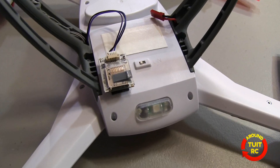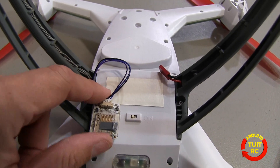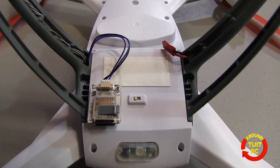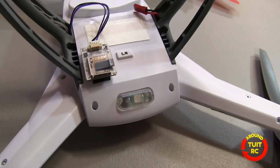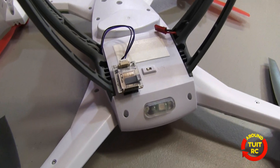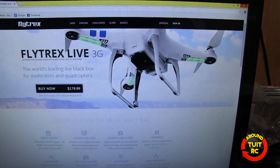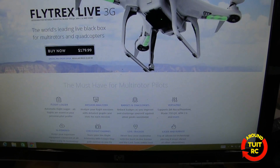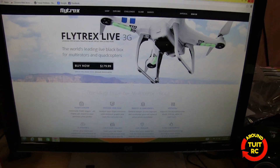Now to the meat and potatoes of what this actually does. It's connected to the GPS electronics inside the quadcopter and it records real-time flight data while you're in the air. That information is stored on the micro SD card. You take the card out, put it in your desktop or laptop PC, and then upload it to the Flytrex website. There you can see the real-time data from your flights — they have a flight logger, mission analyzer, and you can get badges and enter challenges.